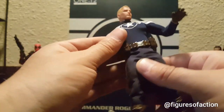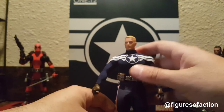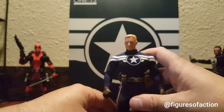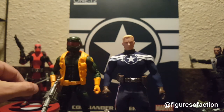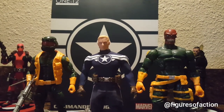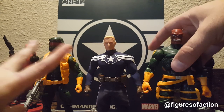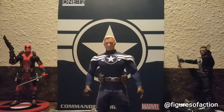I am very happy with this figure and he scales very well with other 1:12th action figures — not just the Mezco 1:12th but also your Marvel Legends. He's about as tall as they are unless they're on a bigger oversized body. He scales pretty good with your Marvel Legends and your Mezco 1:12th.